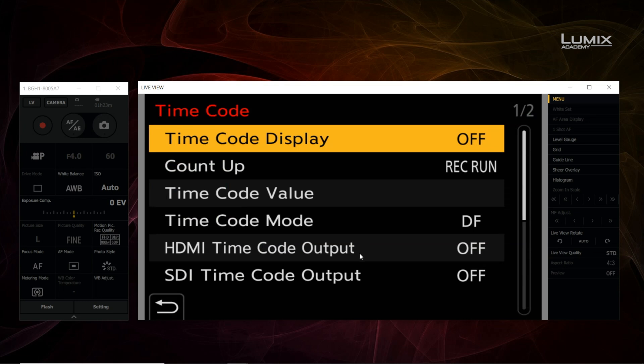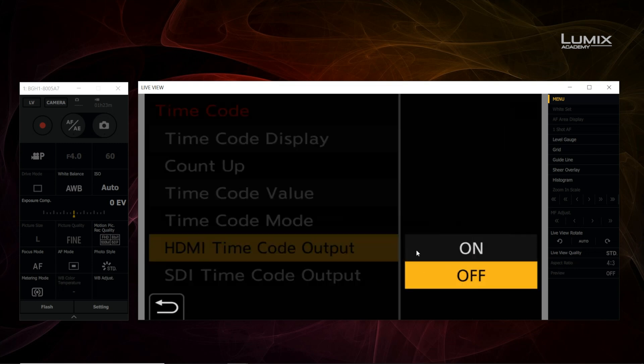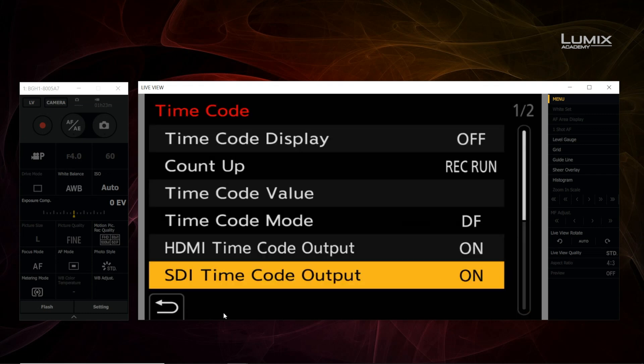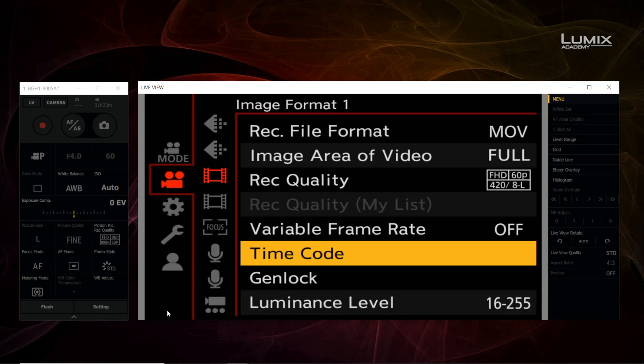From here, I can choose to output timecode over HDMI or SDI — I can do both or either one. I'll go ahead and turn both of these on.